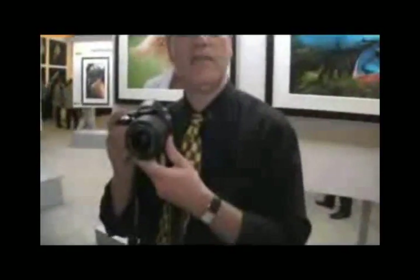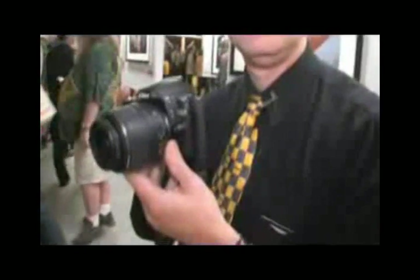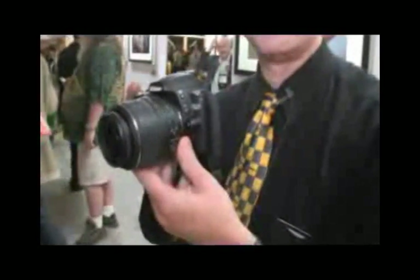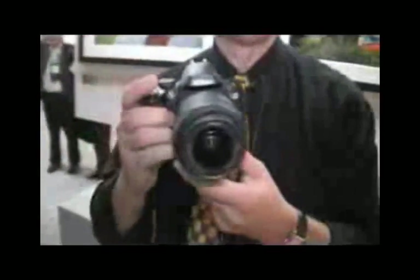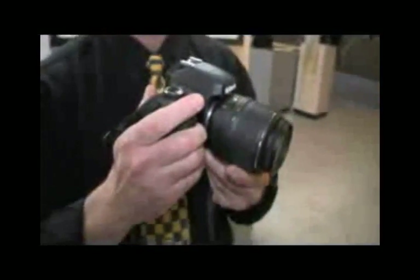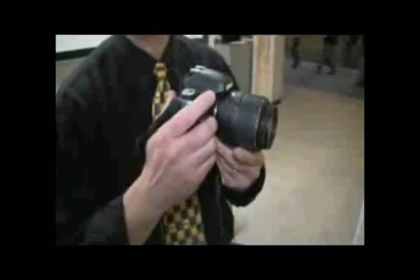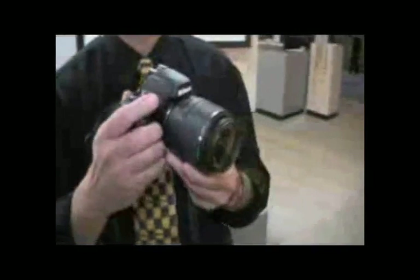Hello, I'm Lindsay Silverman, I'm with Nikon. I'm a senior technical manager. I'm here at PMA 2008 with a really new, exciting Nikon DSLR called the D60. This is a brand new camera from us that's 10.2 megapixel resolution, comes equipped with a brand new AF-S 18-55 VR image stabilized lens and will sell for approximately $749.95 at retailers.